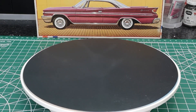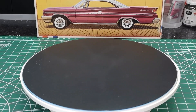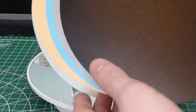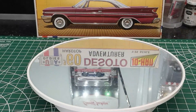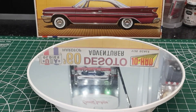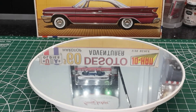Okay, so before we get started, I just want to show you this cool display turntable that I got off of Amazon. It comes with five different colors of display, plus a mirror option, which we will be using in this video. Not sure the price, but I'll put it in the description.